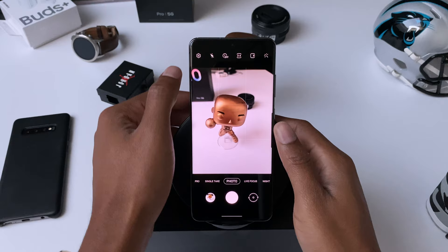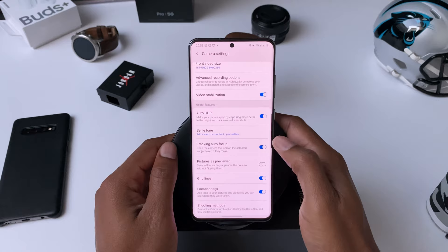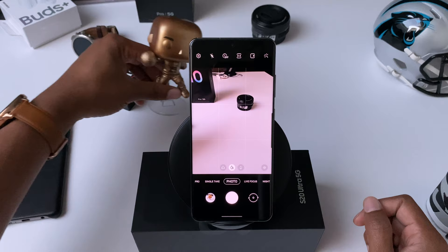These next couple of tips will help you if you're trying to catch some action shots of objects that are moving, like your kids or your pets. If you have a moving subject and want to keep the focus locked onto it, Samsung has an auto tracking feature you can turn on in the camera settings. This allows you to touch on the subject you want to photograph and the software tries its best to stay locked on that subject, so you can continue to shoot pictures without having to keep touching to refocus. This works great if you have small kids or pets that don't want to sit still.